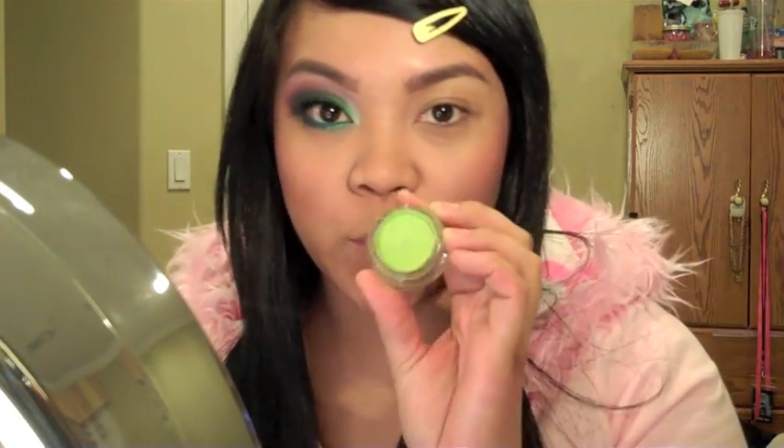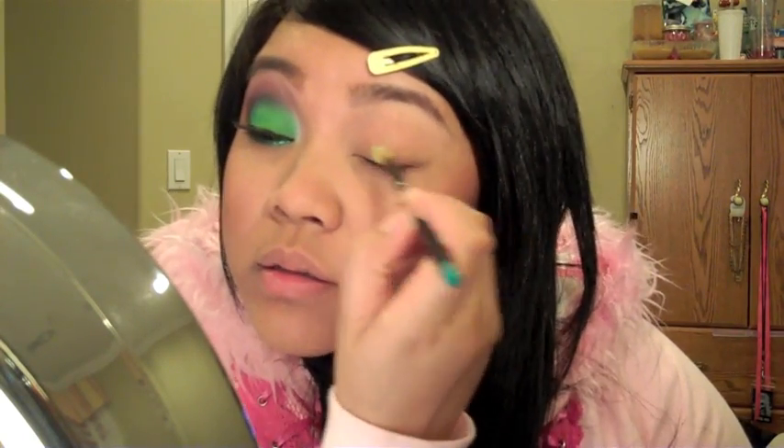First you want to put an eyeshadow base on your eyes. I'm using a green one so it'll make the green pop even more — this is Ferro Paint Pot by Mac. Any kind of green base would work well with this. Concentrate it on the lid.